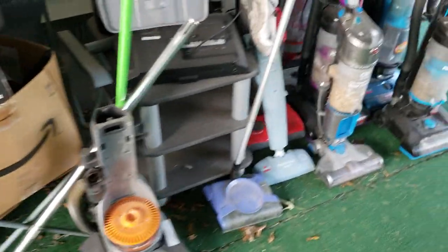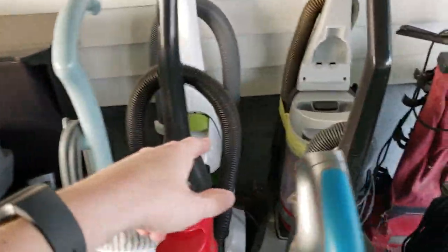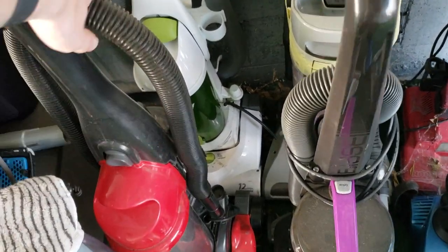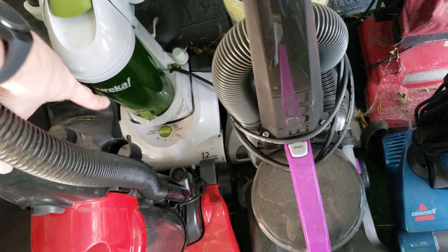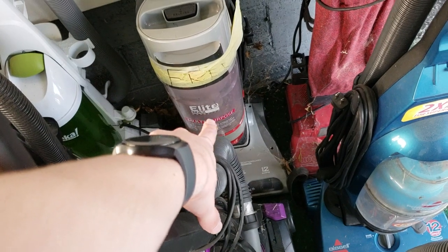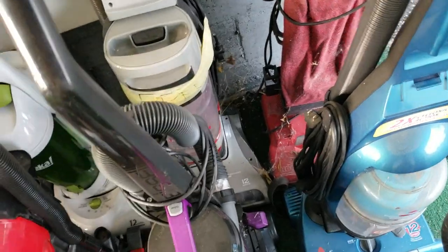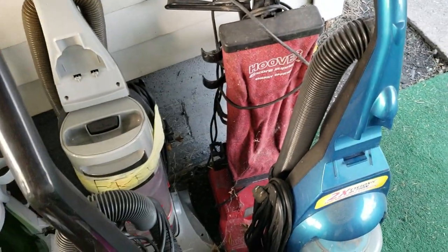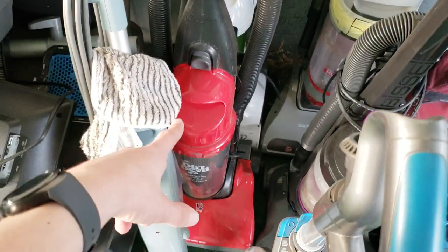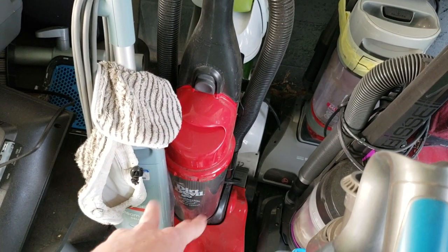It looks like we still got some vacuums out here on the back porch. Most of these have cut cords. We have a Eureka Boss Power Plus with a cut cord, a Hoover Elite Max Capacity with a cut cord — although the cord still attaches, just the plug is chopped off. Got a Hoover Encore Supreme which presumably has a bad switch, haven't worked on that one yet. Got a Dirt Devil Feather Light in great condition with all the attachments, but also has a cut cord unfortunately.